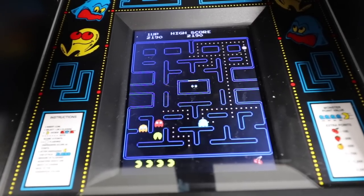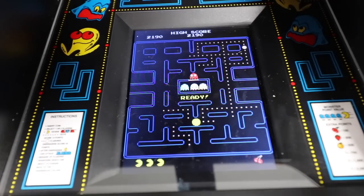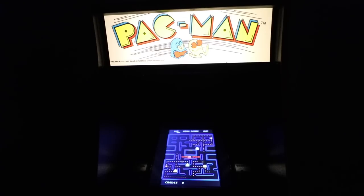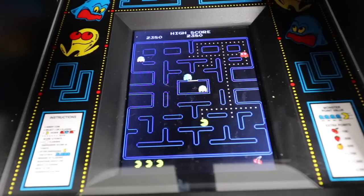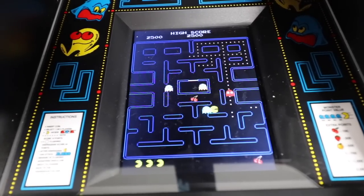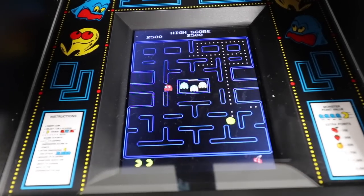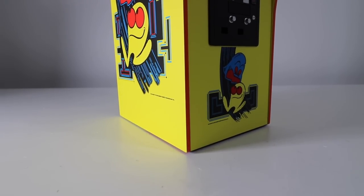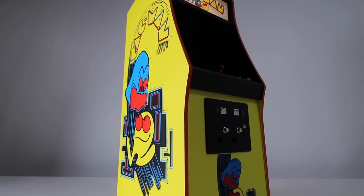A lot of newer modern machines will just have a flat screen and it does lack that whole appearance. I really like how they demonstrate it — even the top portion here lights up too, so they really did a good job with this. In terms of the response rate, as soon as I barely touch the joystick, it responds almost simultaneously — it's really spot on. The colors on it are so vibrant, and it makes a great showpiece for anybody who's into the whole retro field and loves Pac-Man or just likes having an arcade machine around.